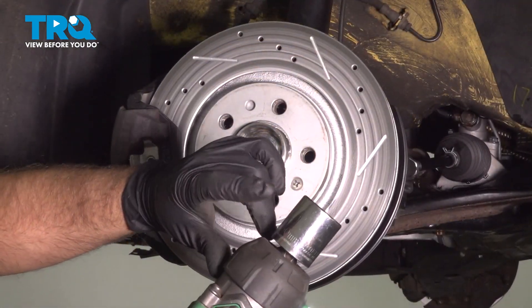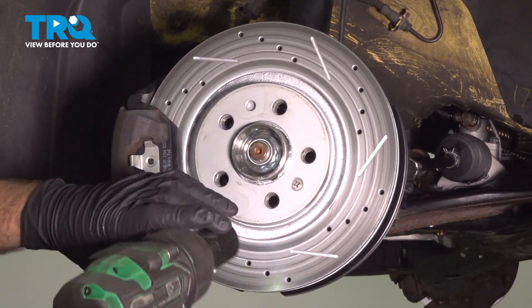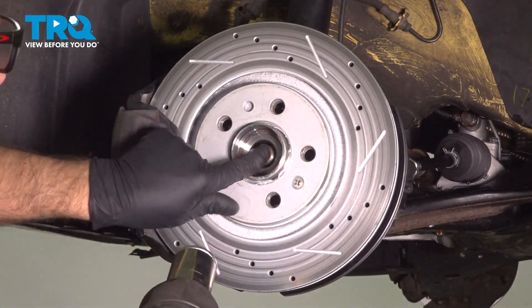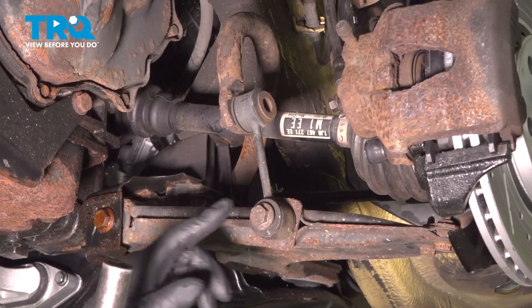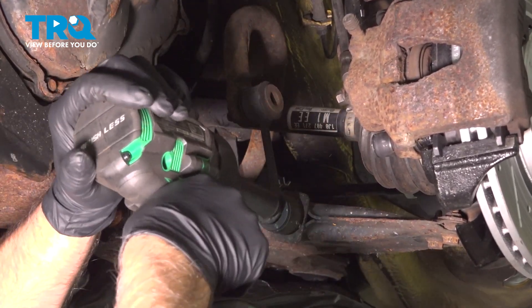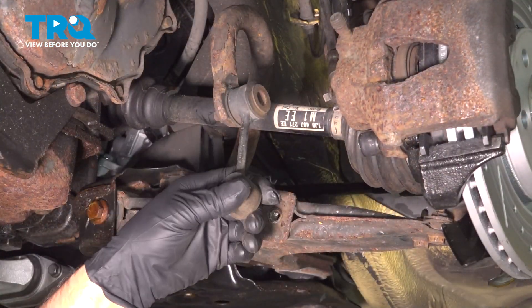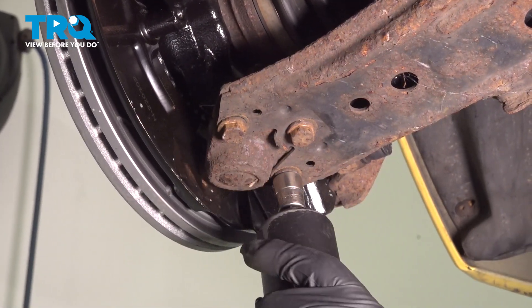Now I'm gonna use a 30-millimeter 12-point socket and take the axle nut off. I'm gonna make sure you can push the axle through. Take this bolt out here using a 16-millimeter socket. Just twist that up a little bit. Using a 13-millimeter socket, take these three bolts out.